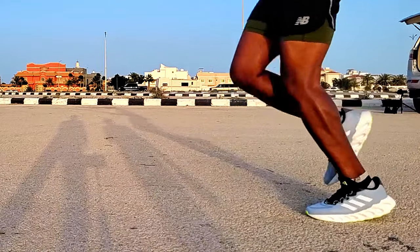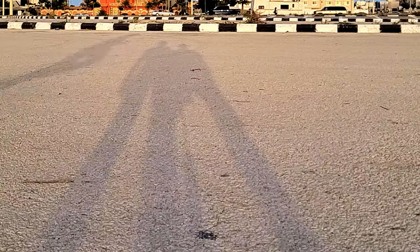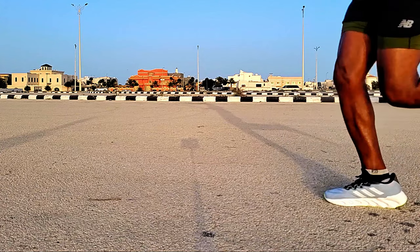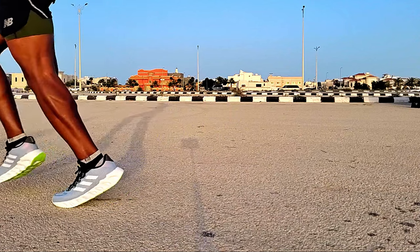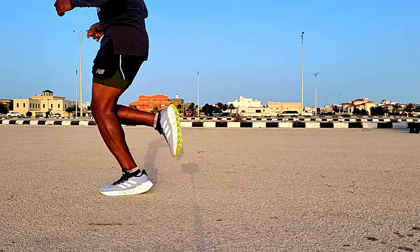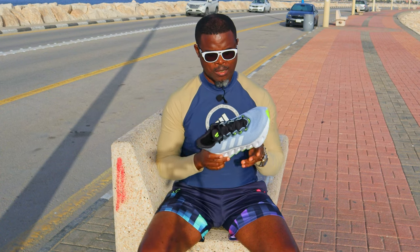How did these perform on the run? First of all, there was no breaking-in period at all. Out of the box, they were soft, light, bouncy, and very comfortable. I immediately laced them up, went on a run, and it was a very nice one. The cushioning in these shoes is the best I have gotten from all the budget shoes I have reviewed so far. In fact, the level of cushioning is very close to what I got from the Gel Nimbus 25 — that tells you how comfortable these shoes are. There is no ground feel at all.